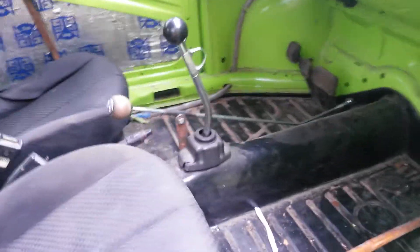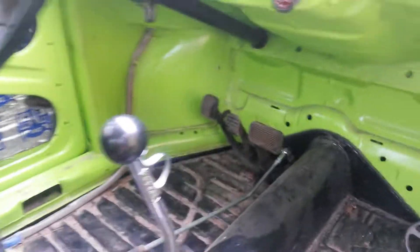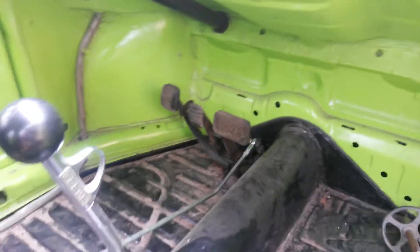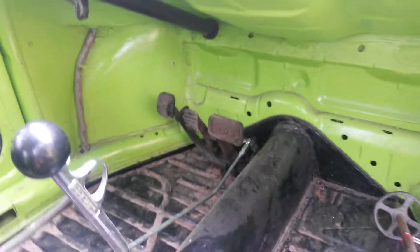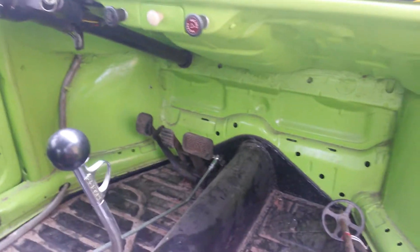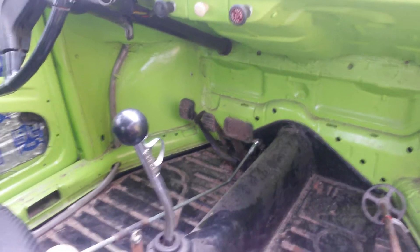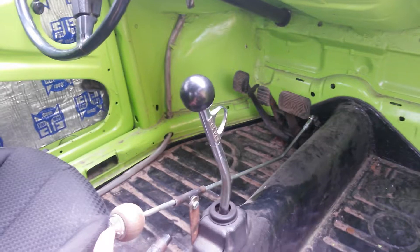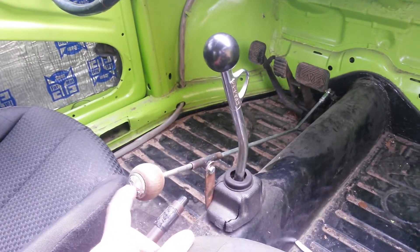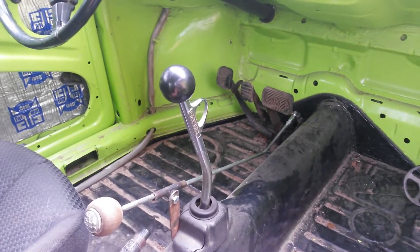Since I have a little bit of mobility in my legs, instead of doing full hand controls — which is tough with the standard — I added an extra brake pedal from an auto stick. That gives me more than enough room to make sure my foot hits the brake. So the two levers on the right are for the brakes, and then I run a hand throttle since I wear AFO braces and can't roll my foot.